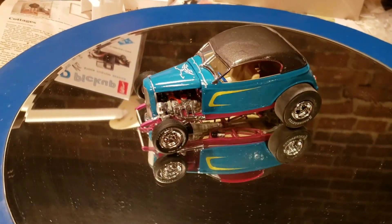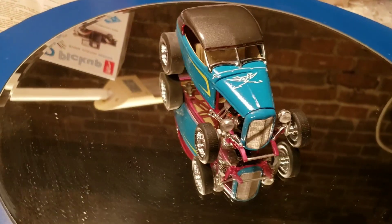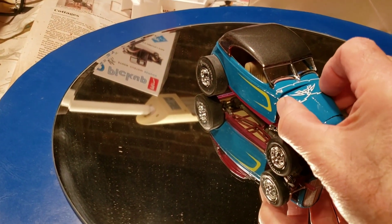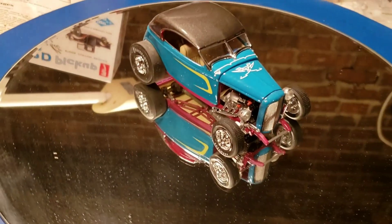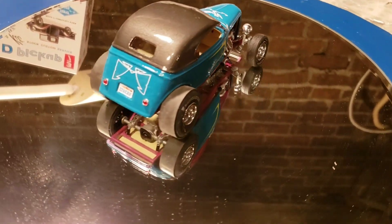Another thing I'm not too happy about is I screwed up the paint job. But oh well, that's one of the hazards of building models. I'm trying to get this thing positioned a little bit straighter, but as I mentioned, I did the best I could.